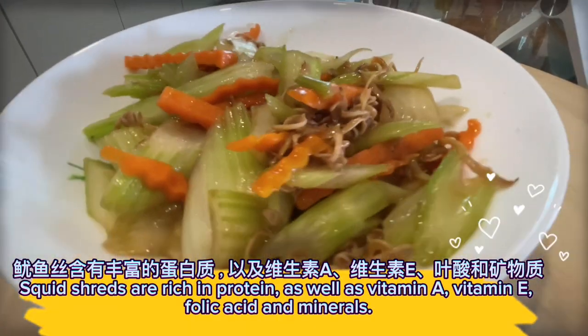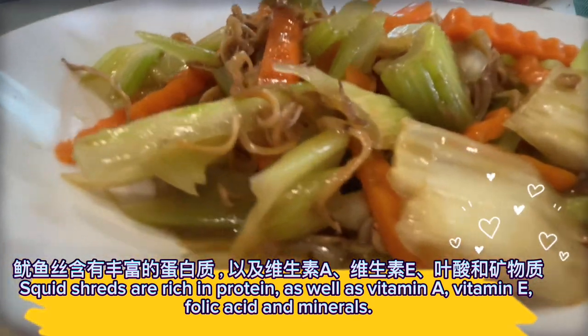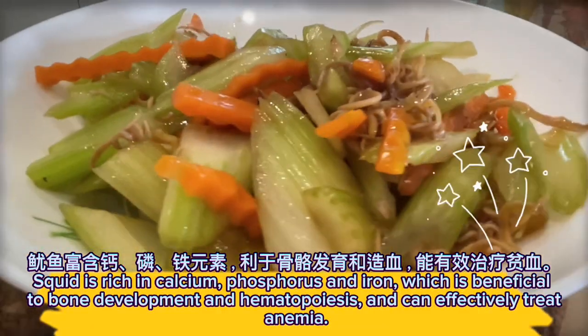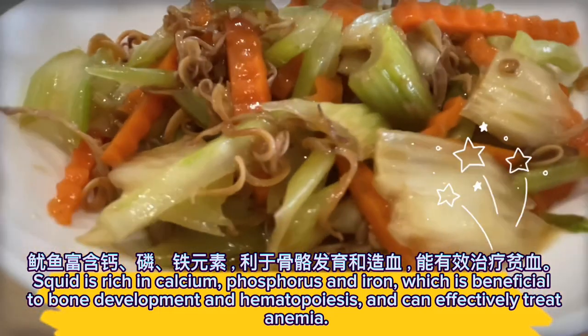Squid shreds are rich in protein, as well as vitamin A, vitamin E, folic acid, and minerals. Squid is also rich in calcium, phosphorus, and iron, which is beneficial to bone development and hematopoiesis, and can effectively treat anemia.